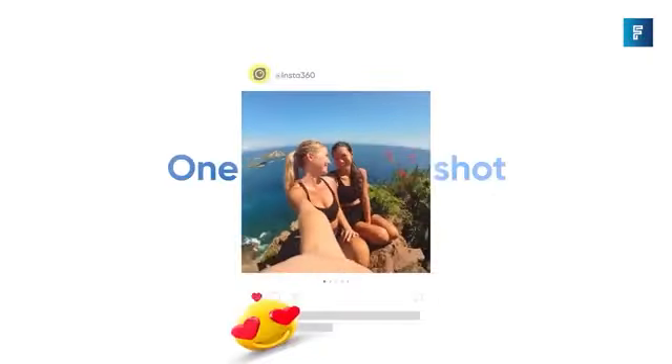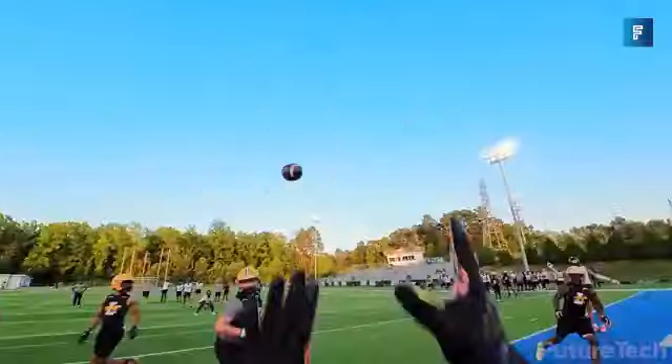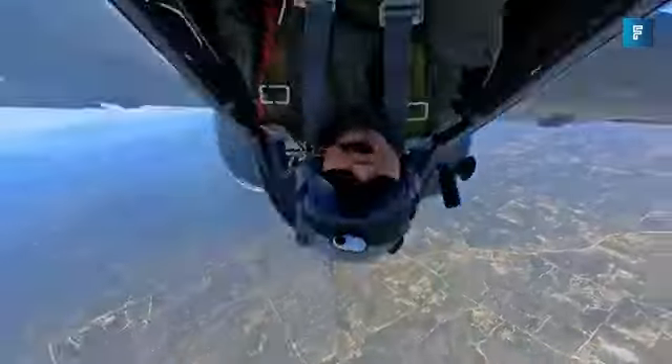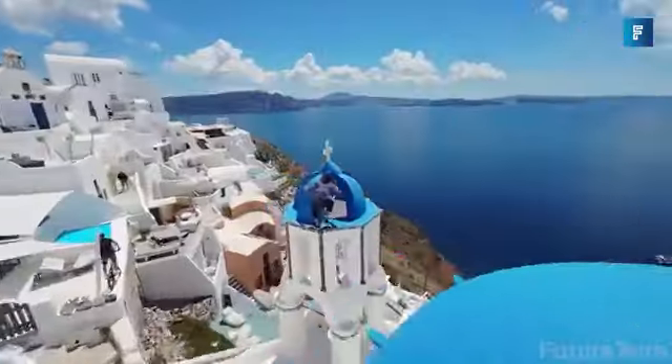Change the ratio of your shots to 1:1, 16:9, or 9:16 — the aspect ratio configs are endless. The lens guard also keeps your GO 3 safe and scratch-free, so you don't have to worry about dropping it in sand.